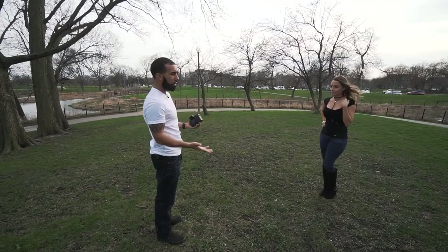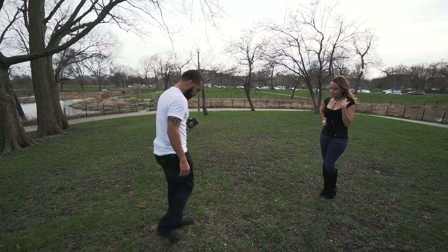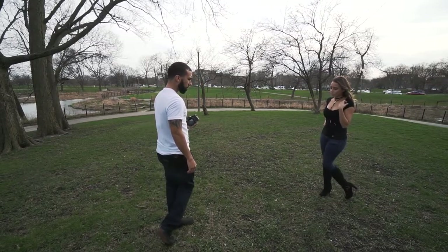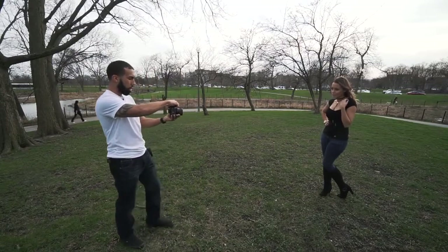Now I'm going to move her feet. Turn your feet in — yeah, like that. Look at me. One, two, three.